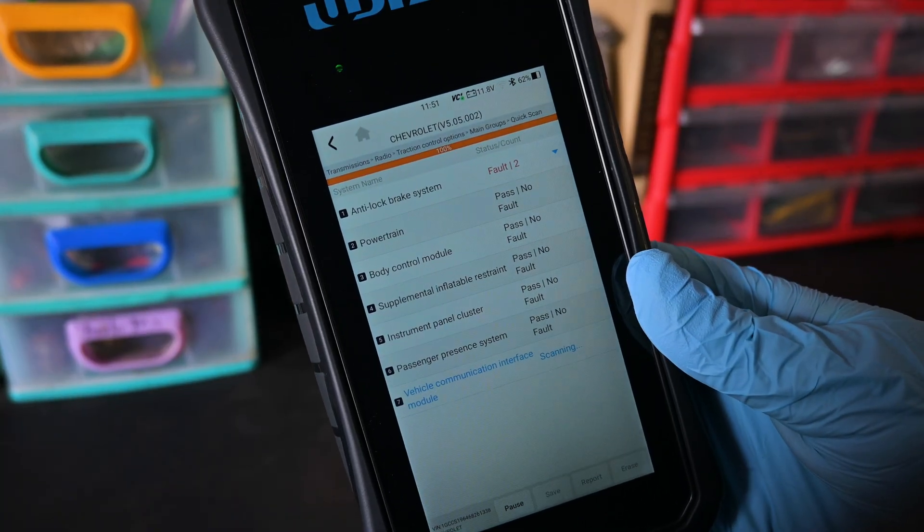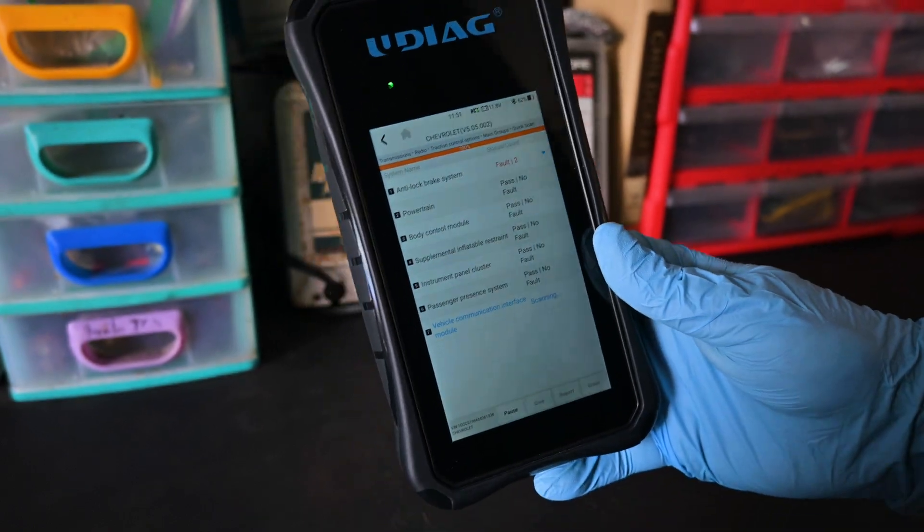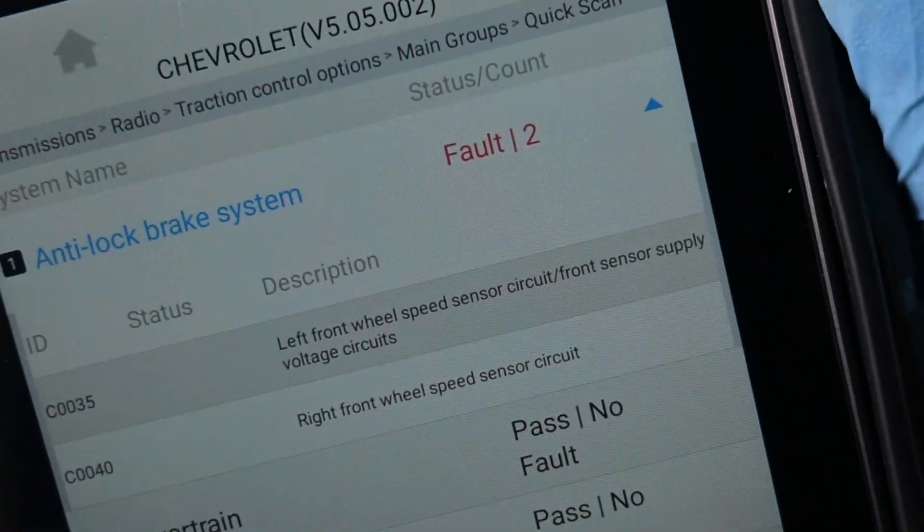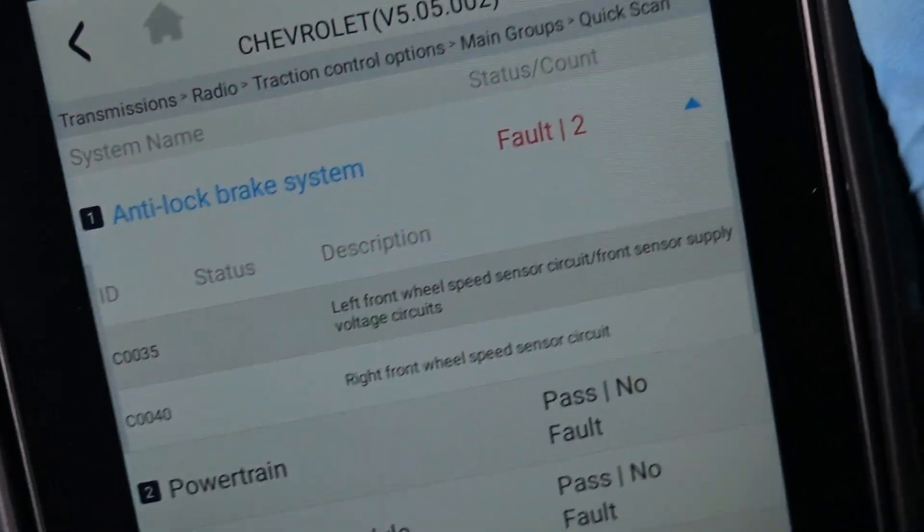As soon as we're connected, we can go ahead and read our codes. In this case it looks like we have two codes, which I very much thought this was going to be, for each of our front wheel speed sensors. It doesn't really say anything about an intermittent reading — it just shows problems with the circuit, which tells me they're not reading at all.